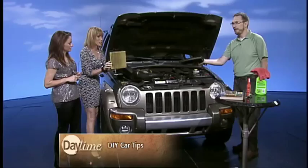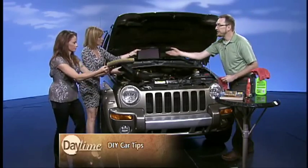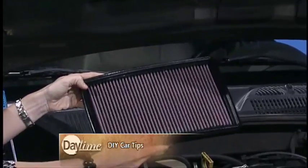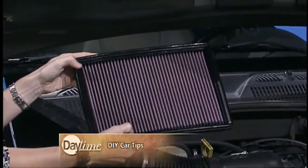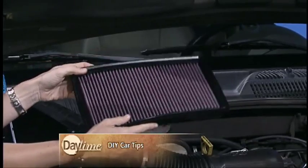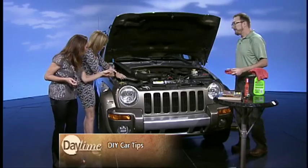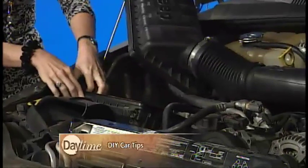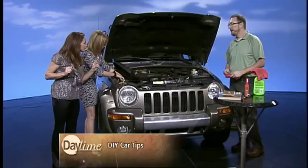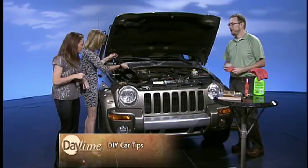You can see that filter is filthy. When it comes to air filters, you can replace yours with something called an oil-charged element filter. What that is is it increases airflow into your engine. It costs $50, but it lasts the life of your car — you can actually clean it out with a cleaner and a hose. If a regular filter costs $15 and you replace it four times, you could have bought the upgraded one. It lasts hundreds of thousands of miles. It's called an oil-charged element filter.